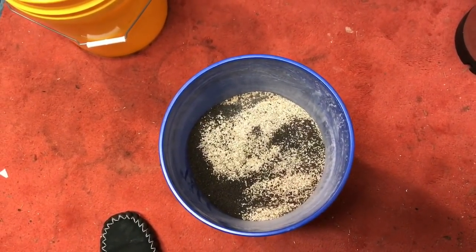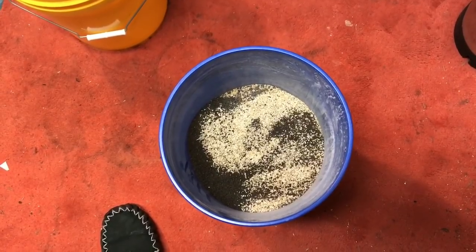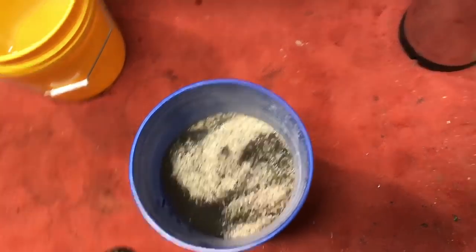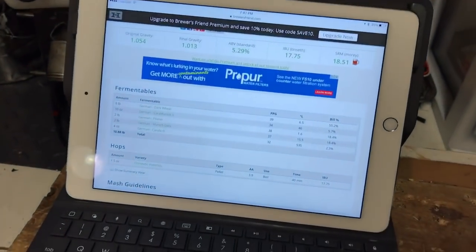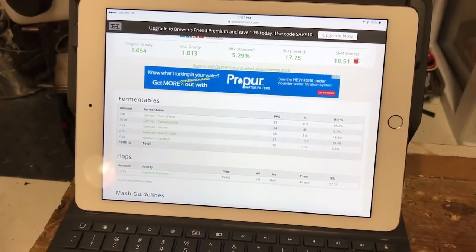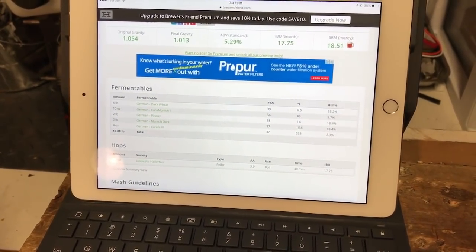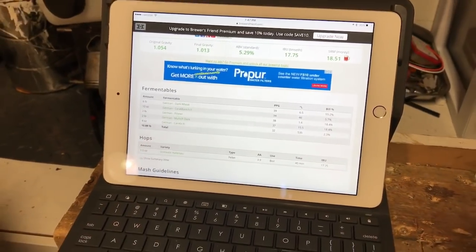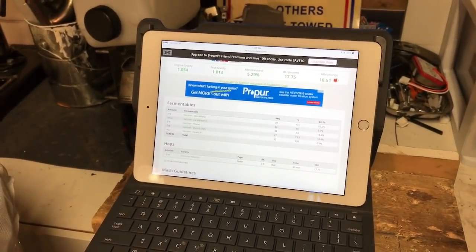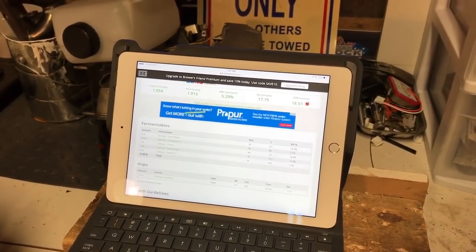Chocolate wheat, just to give it a bit more colour. Because the recipe called for 6 pounds of dark German wheat. We couldn't get that, so I just put in white wheat and I'm going to substitute with a half a pound of the chocolate to get the colour in there. And it's chocolate wheat, not chocolate malt.